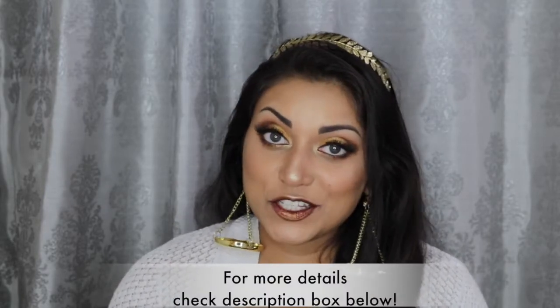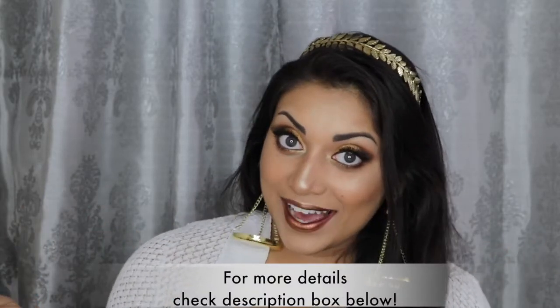Hey guys! Welcome back to my channel! So today I wanted to create this look for you guys!